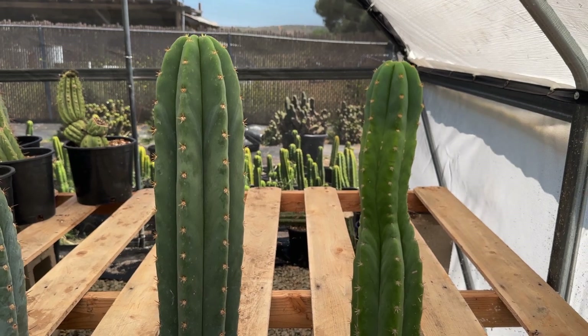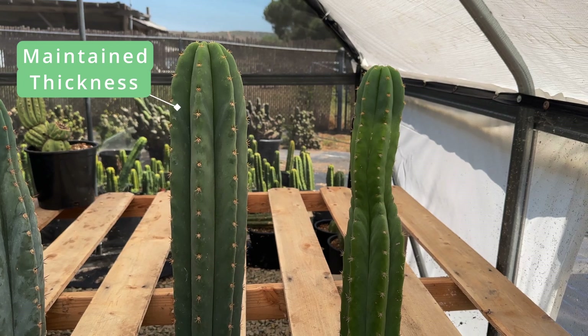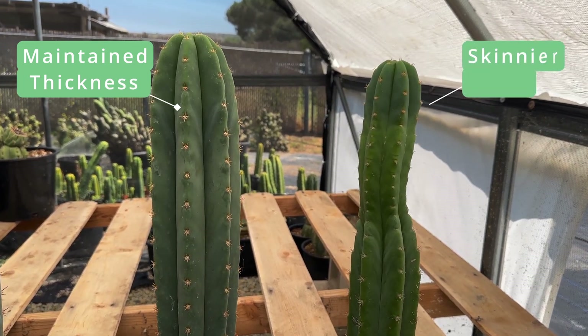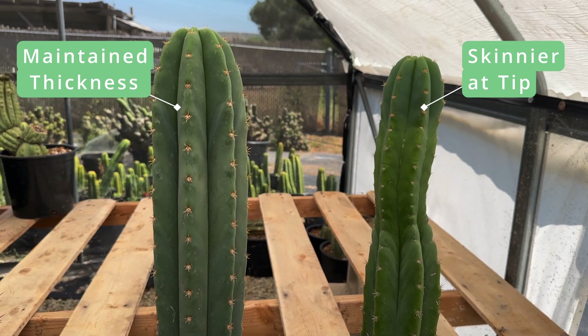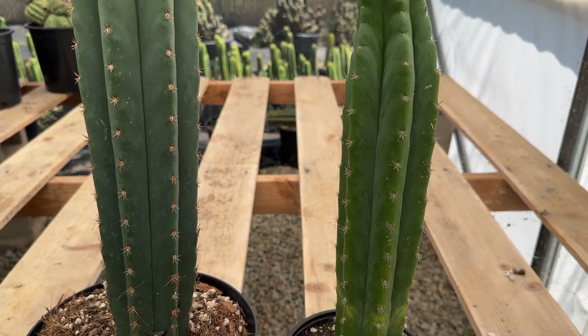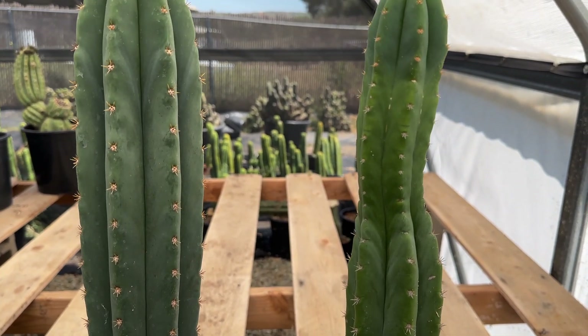Let's start by comparing these two cacti side by side. The cactus on the left has maintained its thickness throughout its stem with slow and steady growth, while the cactus on the right is showing much skinnier growth at the tip compared to the rest of its stem. This is what is called etiolation, and is characterized by thin, fast, and weak growth.